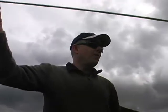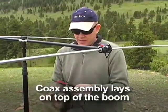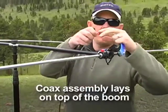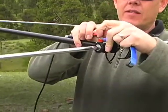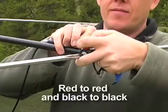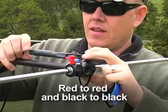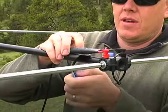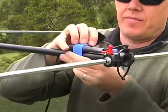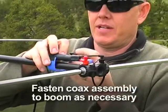Next we're ready to hook up the coax. We'll feed the Versitee as we normally would, with the red lead into the red side and the black lead into the black side. I'll take that Velcro strap and use that as strain relief to hold this cable into place.